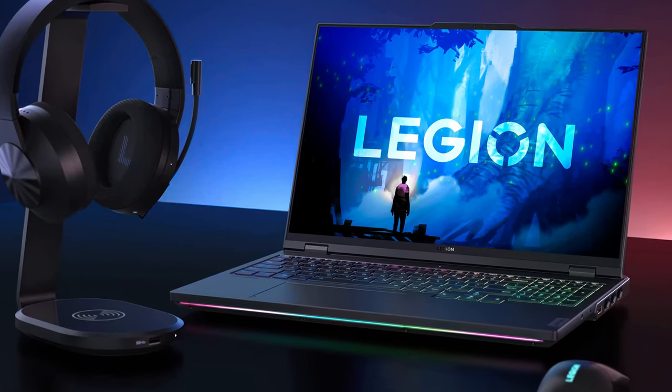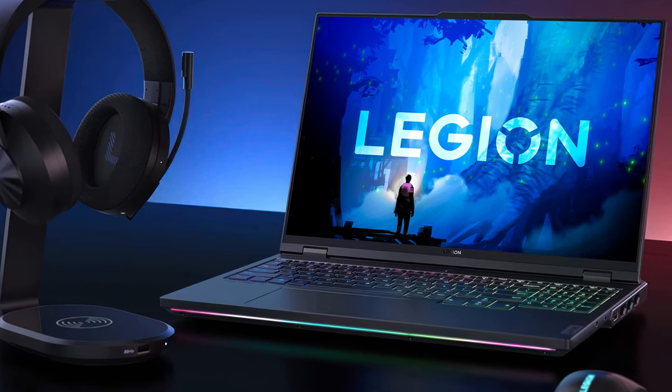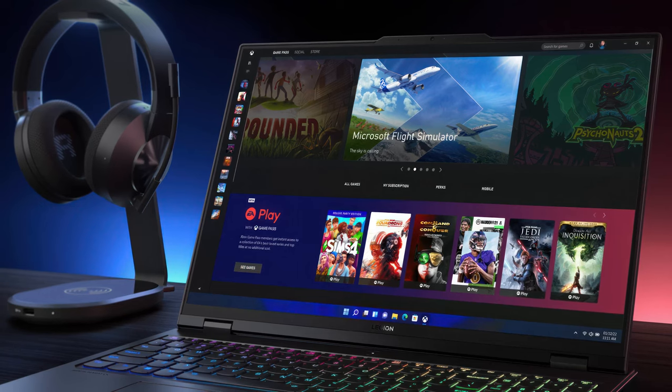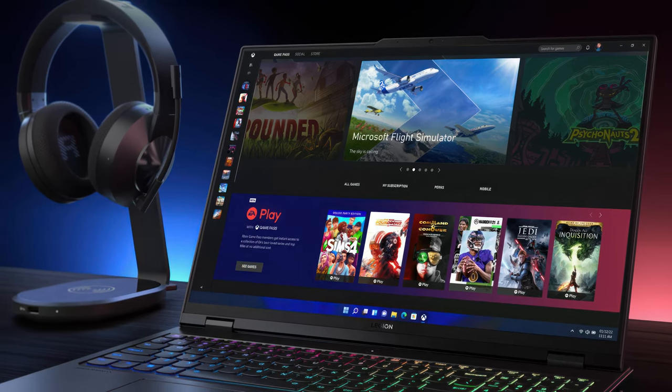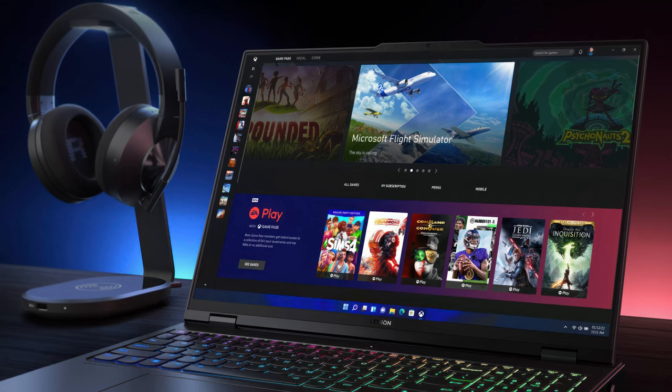The Legion Pro laptops are now separated into an additional lineup, and the devices really deserve it, giving many studio and creator laptops a run for their money. They are pricey, but that's why there's a more expensive and a less expensive model, which still doesn't come cheap.